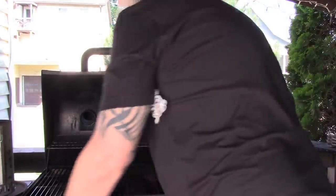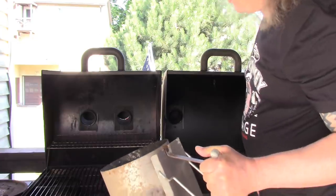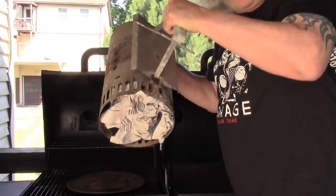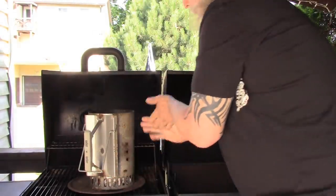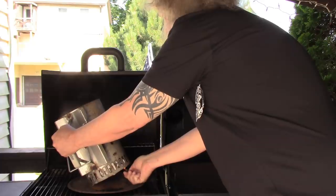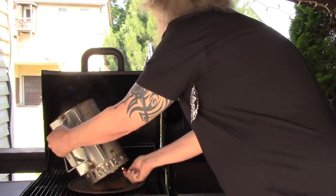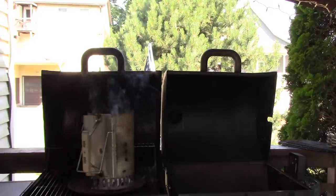First of all, I'm going to get the charcoal started. This is a chimney starter — maybe you've seen this before — so we don't have to use lighter fluid. It's filled with charcoal and it has newspaper in the bottom, about three pieces of newspaper. I'm going to light this. We light the newspaper inside, and that's the only thing that gets the charcoal going. After about five minutes, this charcoal is going to be ready to go.